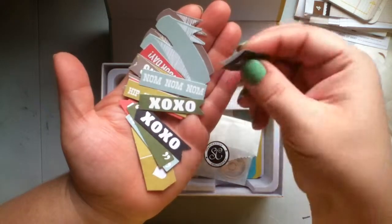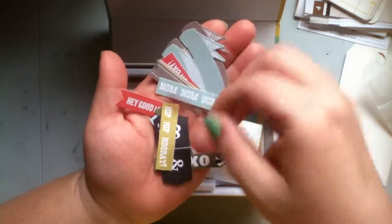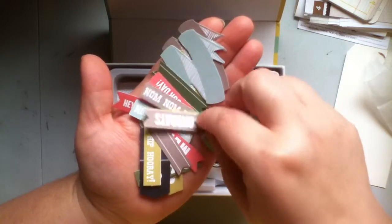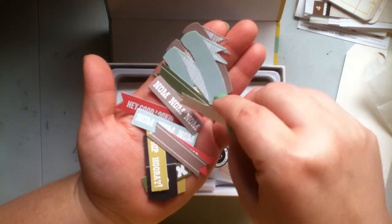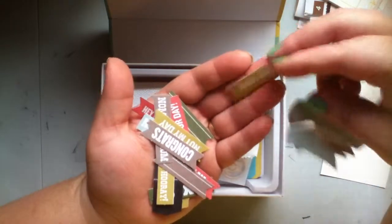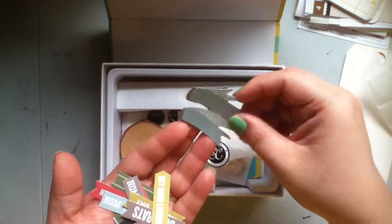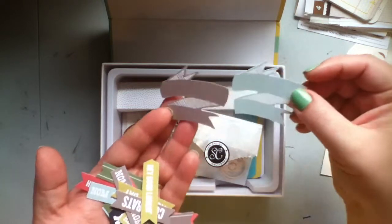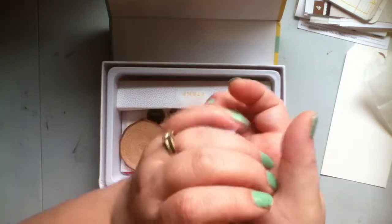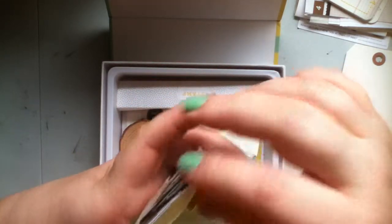Another one of those divider tabs. Then there are fun word tags: num num num, hip hip hooray, meh, lines where you could stamp your own title, congrats, not my day, it's your day, more stripes, and hey good looking again. And I love, love, love these — I've seen Christmas albums with similar banners where you'd stamp Merry Christmas or something. I'll definitely be using those. You get a good variety and best of all you don't have to cut them out yourself.